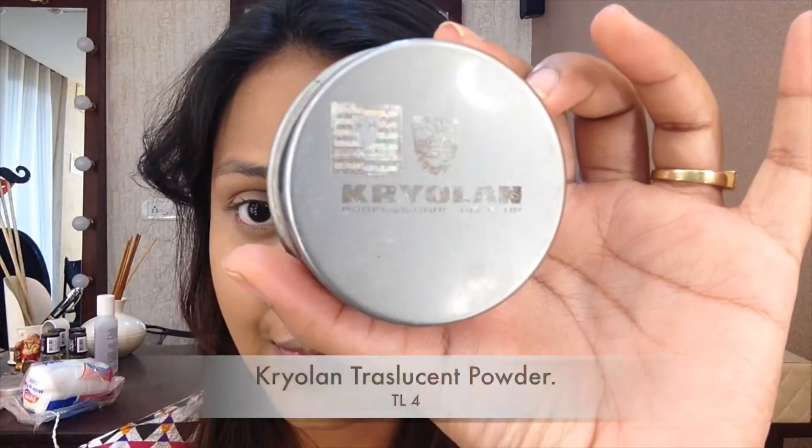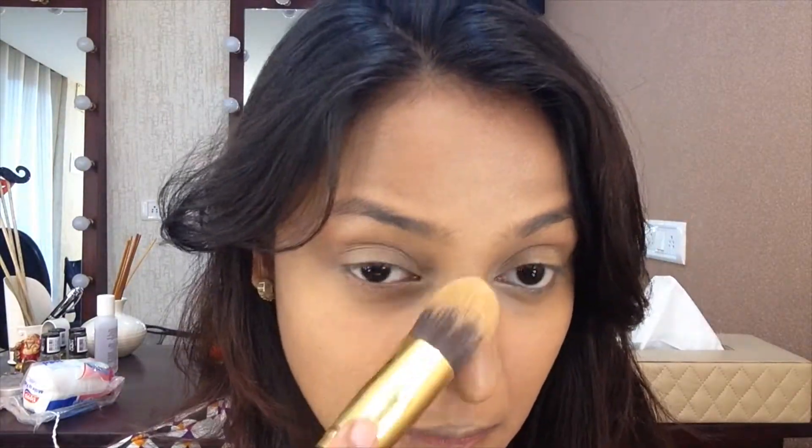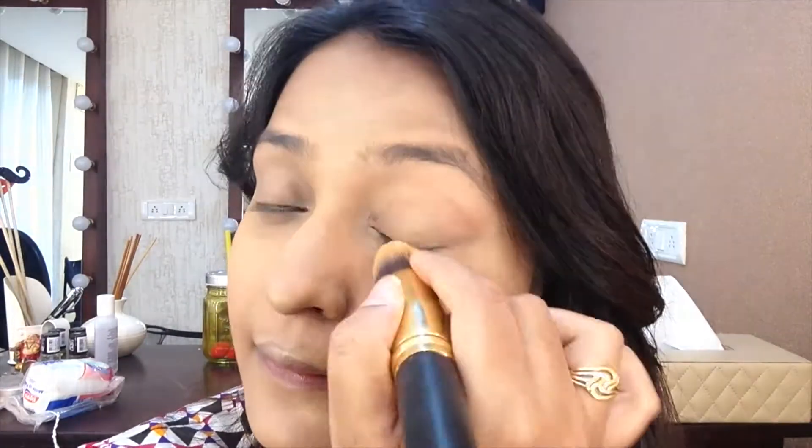Because we're using cream concealers, we want to set the concealer. I'm using my Crellon transparent powder and just patting it where I have concealed — you want to set your concealer or else it will crease, and you don't want crease lines on your face. Then taking that powder and putting it everywhere to just set all the foundation.